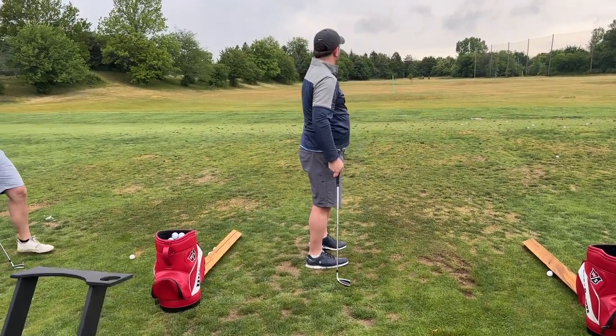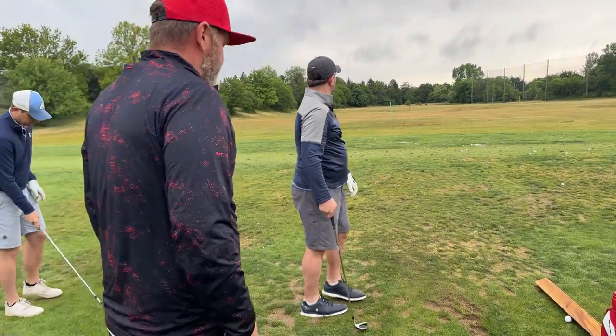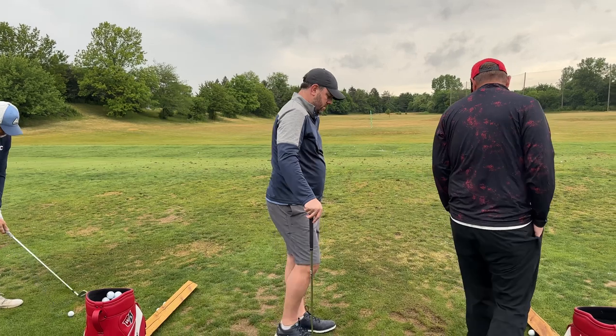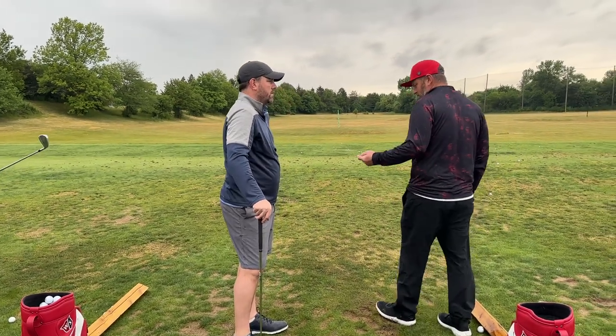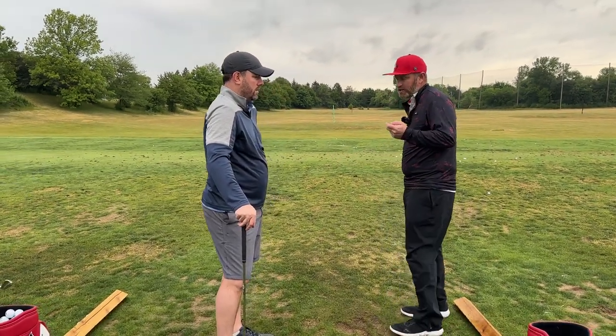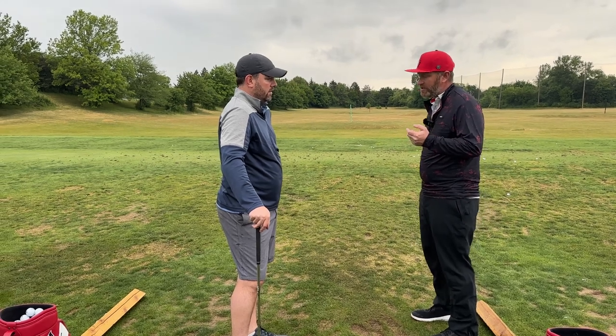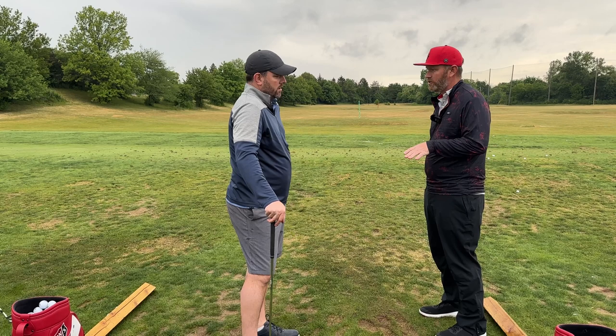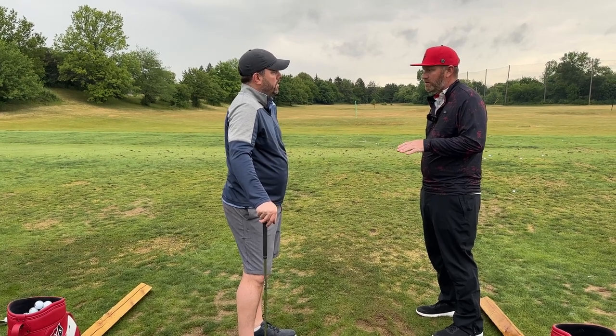All right, so that's a huge slice. I have a whole lot of work to do with you. I'm going to have to change how you set up, how your body moves, how the clubface functions, and how your arm functions.